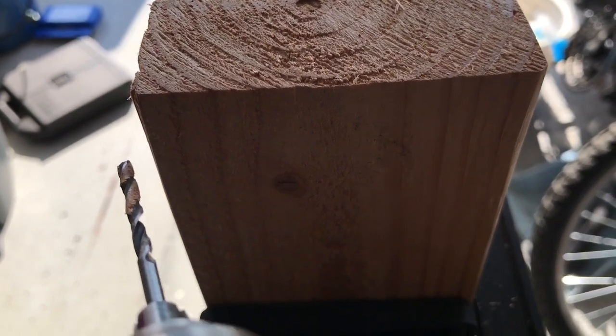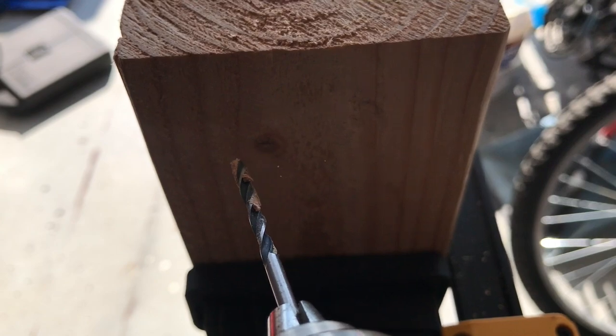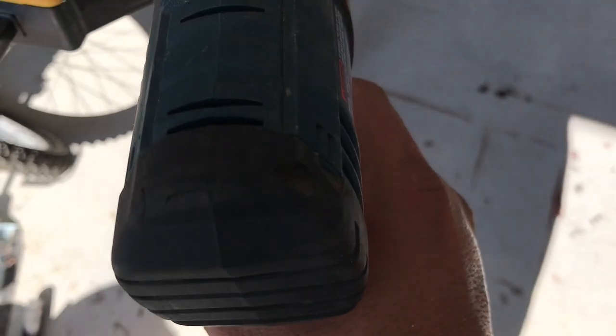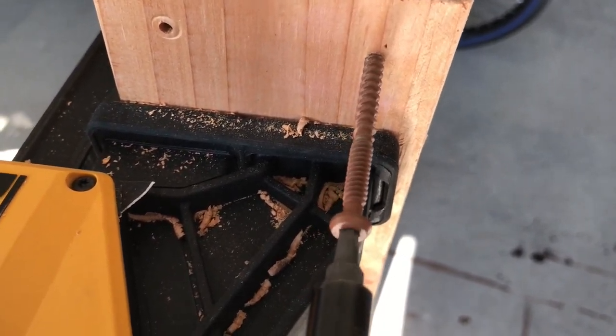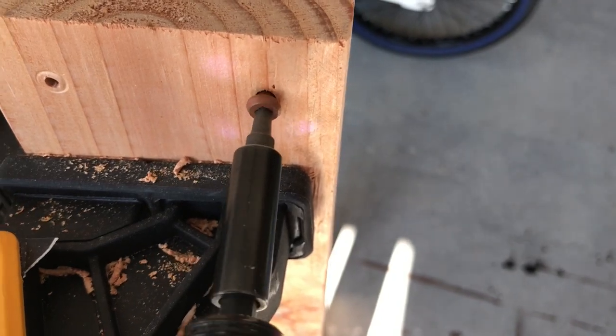To go ahead and drill the holes, I use the drill bit and pre-drill some holes — those are called pilot holes. Then I punch them in with an impact drill. The impact drill is not big, it's not heavy, it has a lot of power and it just puts these screws into the wood like a hot knife through butter. I recommend you guys get one, especially if you're a DIY person. You don't want to strip your screws — this thing will take care of that like nothing.